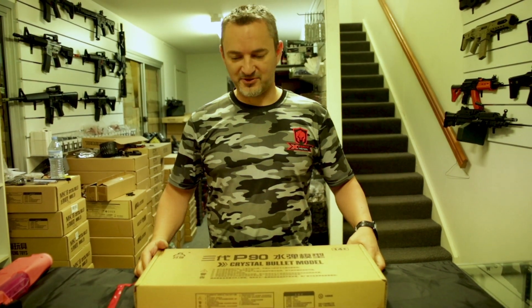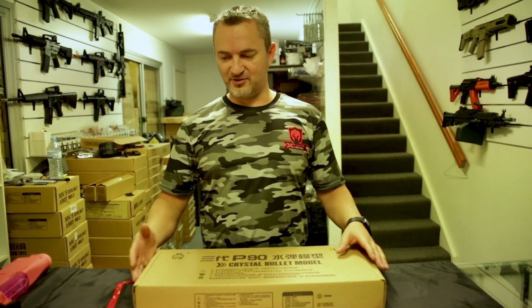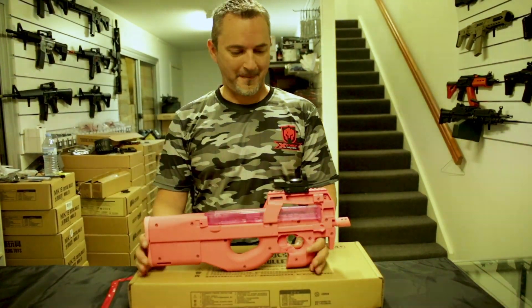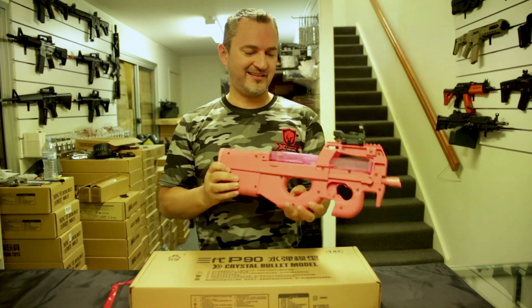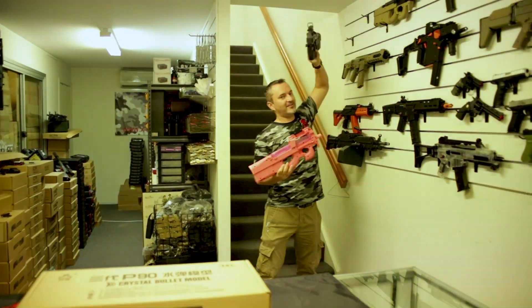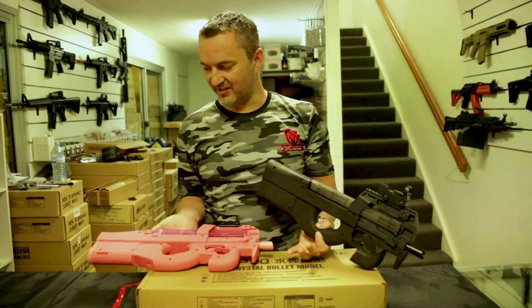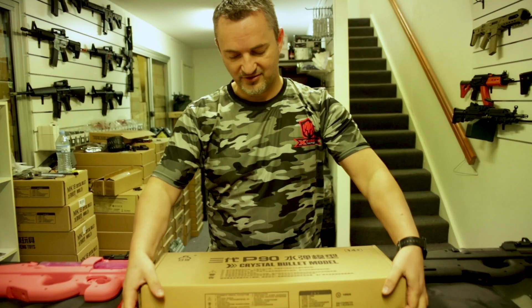Hey guys, Fast from X-Force again. Today I've got one I've done a similar one in the past — this is a sort of an oldie but a newie, and it's the P90 but in pink. This is the version 3. So what's new, you say, other than being pink? Version 2 is our tan and black one — same except two different things. Let's have a look inside and show you what we're talking about.